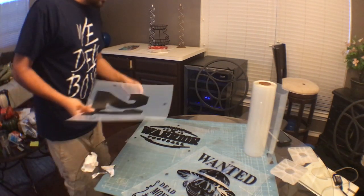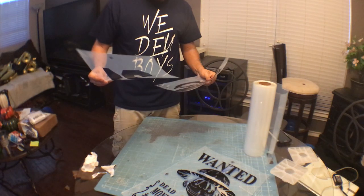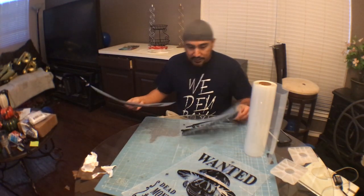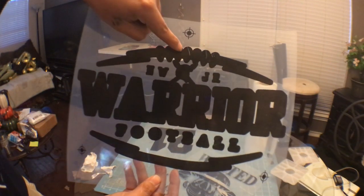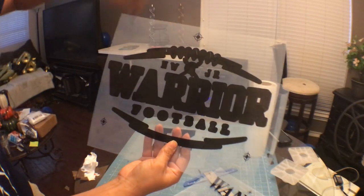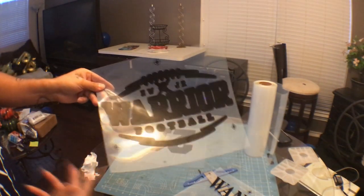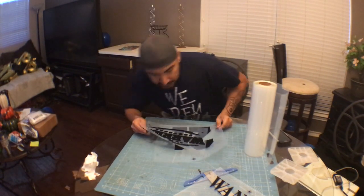If you're using a CISS kit — a continuous ink supply system — you want to use dye ink, not pigment ink. I used pigment ink in my last refill because it was all they had at Office Depot, and as you can see it starts to scratch off a bit. The dye ink lasts a lot longer; you can scratch it and it stays put. This matters especially if you're going to reuse the transfer — in that case, definitely use dye ink. Dye ink is also a little less expensive than pigment for whatever reason.